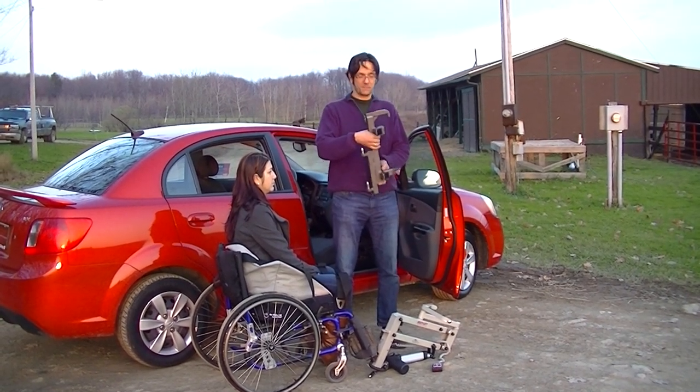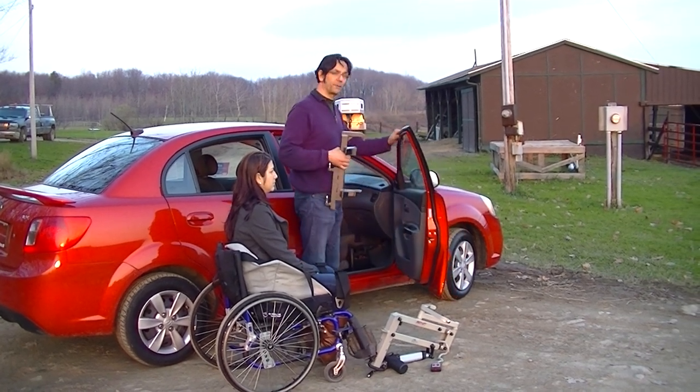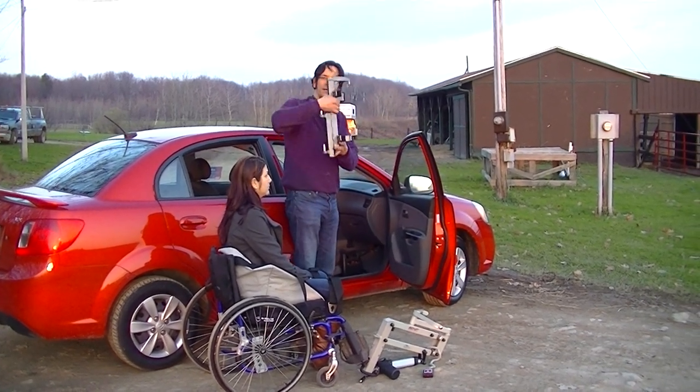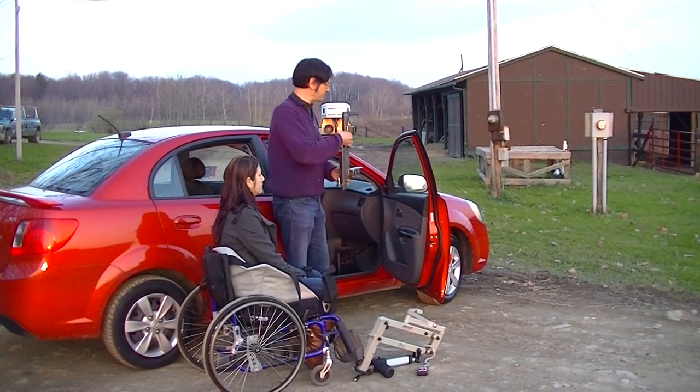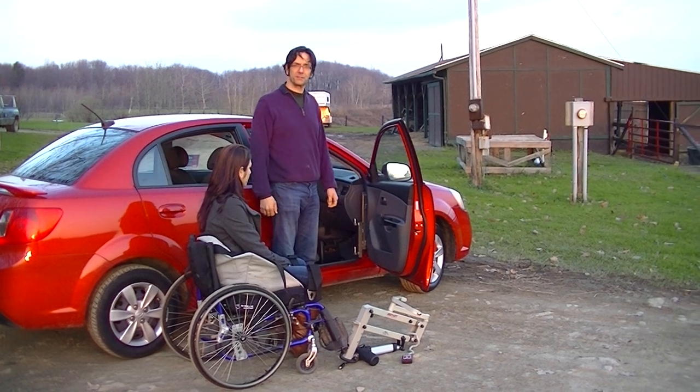Here's the Speedy Bar. It is made specifically for this vehicle. We're going to attach it to the vehicle by opening the door and interlocking this neat little device, called the Speedy Bar, into the hinge. Very simple process — that's the entire installation.